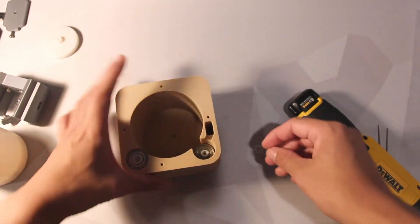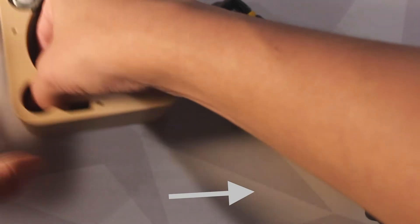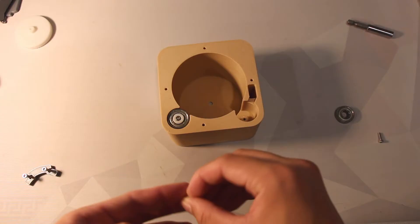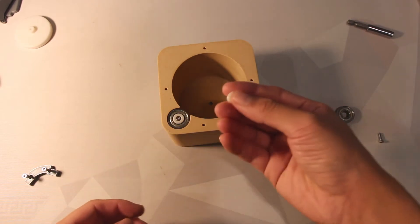And it broke. I've got to go print another one, so I'll be right back. Okay, I'm back with the part — here's the new one, not broken this time.